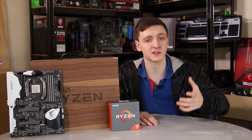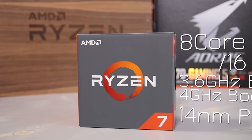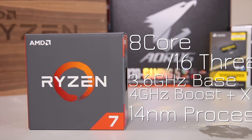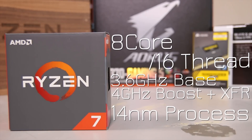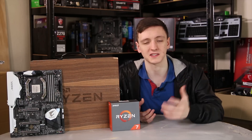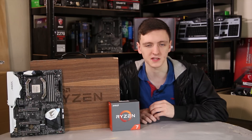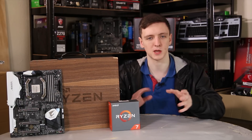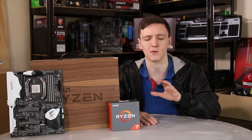Let's talk about specs. This is an 8-core, 16-thread CPU using simultaneous multithreading, or SMT, which can be disabled in the BIOS. It's on a 14-nanometer process with a 3.6GHz base clock, a 4GHz boost, and XFR — Extended Frequency Range — which means the chip will auto-overclock itself on a single core just a little bit higher than the boost clock. For me, that was 4.1GHz, though it depends on your chip and cooling — Silicon Lottery is definitely a thing.